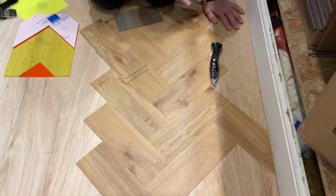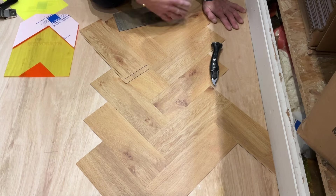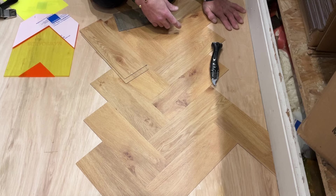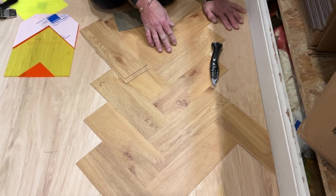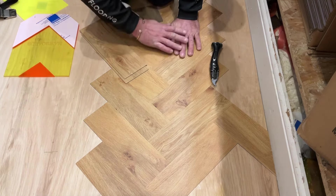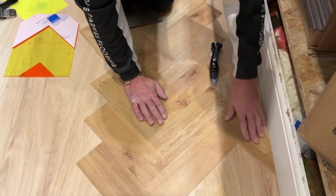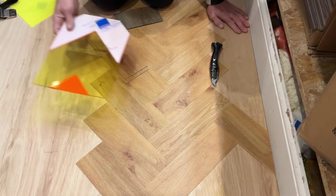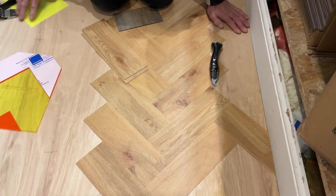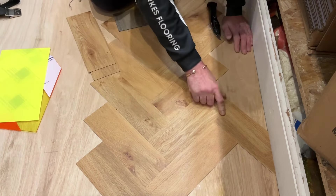This is the way to find a scribe template for any size tile you're working with — without using calculators, without getting the rules out, without measuring anything. Just doing it the way we used to do it before. This is a four-inch herringbone. What you need to do is get one scribed in perfectly that you're happy with. I'll just use the holly board to get that because it's awesome and that's the way it works.